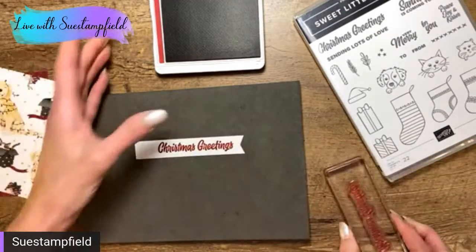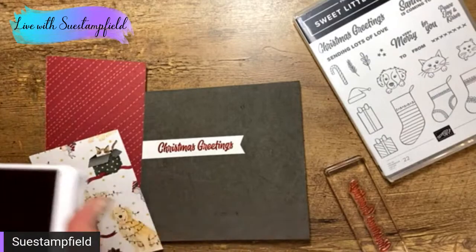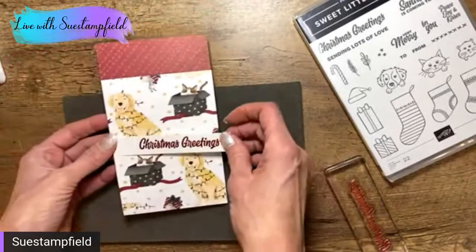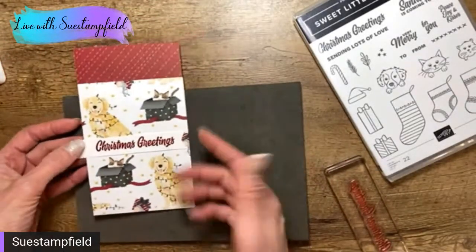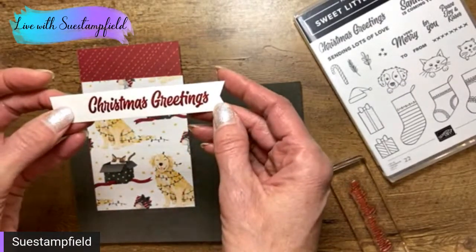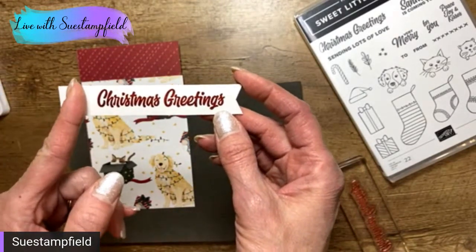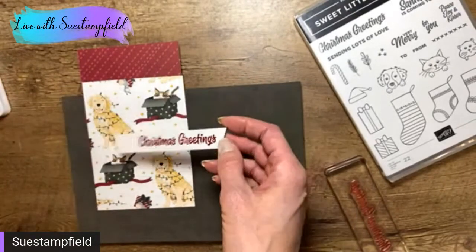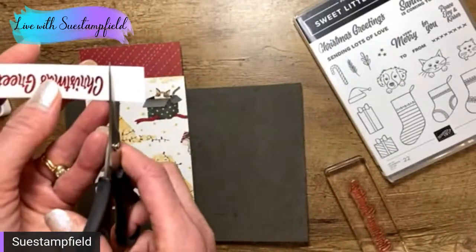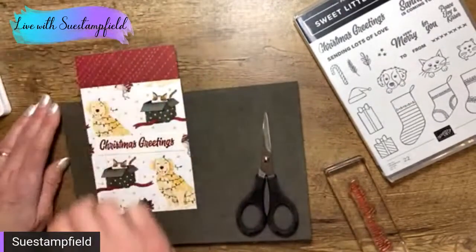I'm using Cherry Cobbler ink because that's what's in my paper. If you're using a different paper, pick up whatever color is in the paper. These are actually the same pattern on the back. This is going to go on my finished piece — it's a little longer than I need so I'm going to trim it down. I could cut another fishtail banner on this end, but I'm just going to keep it straight. I'm going to take my paper snips and cut it as straight as I can — I think that's going to work.